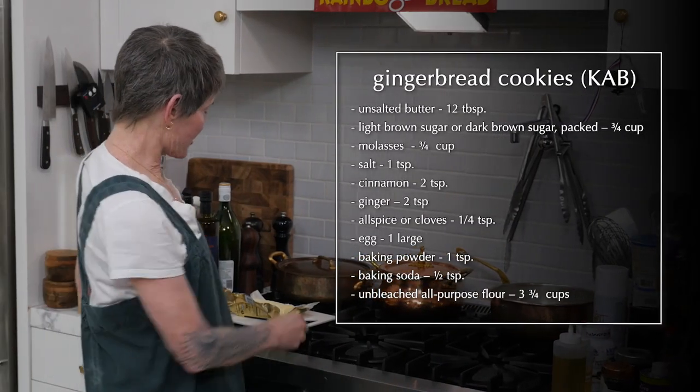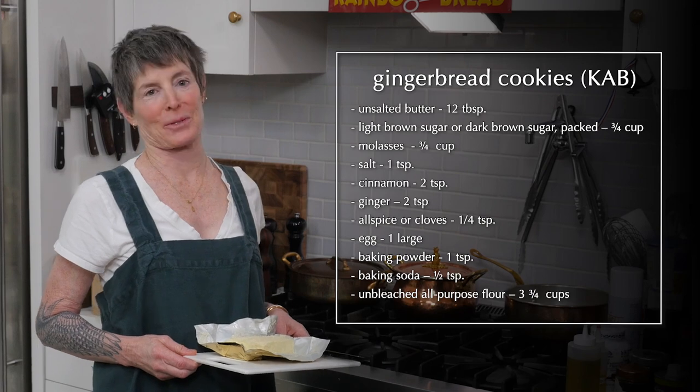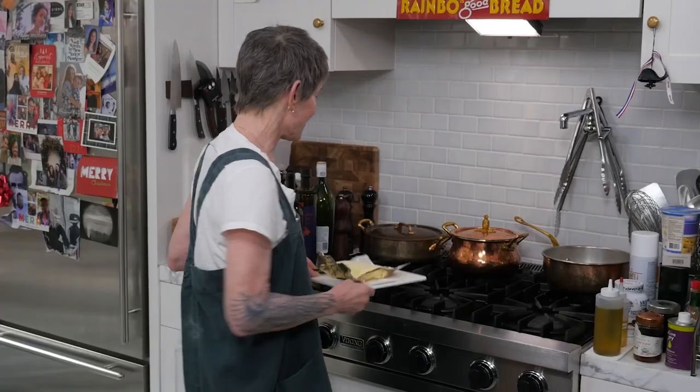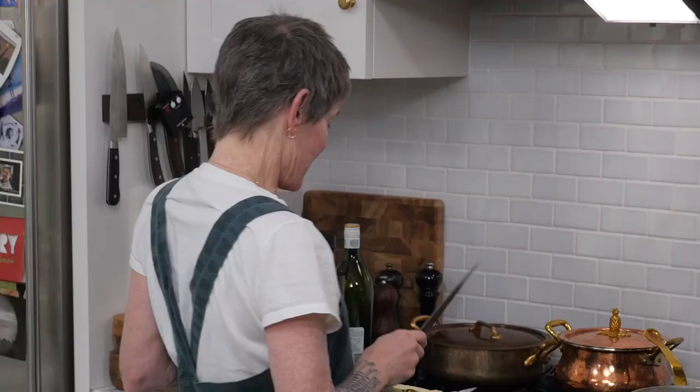Ladies and gentlemen, welcome to the most irritating measurement of butter possible: 12 tablespoons. If you have the two-stick kind, this is two sticks in one lump, which leaves you with a really stupid amount of butter. Take a large saucepan like this one and put your 12 tablespoons of butter in it.